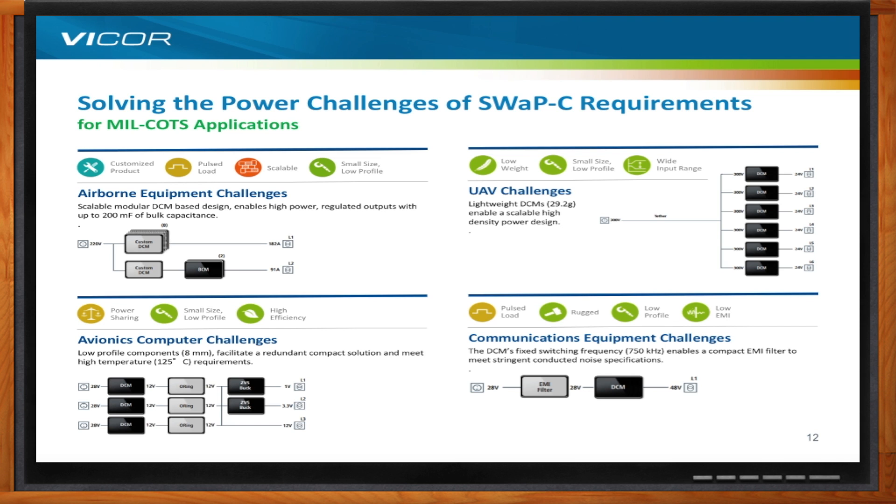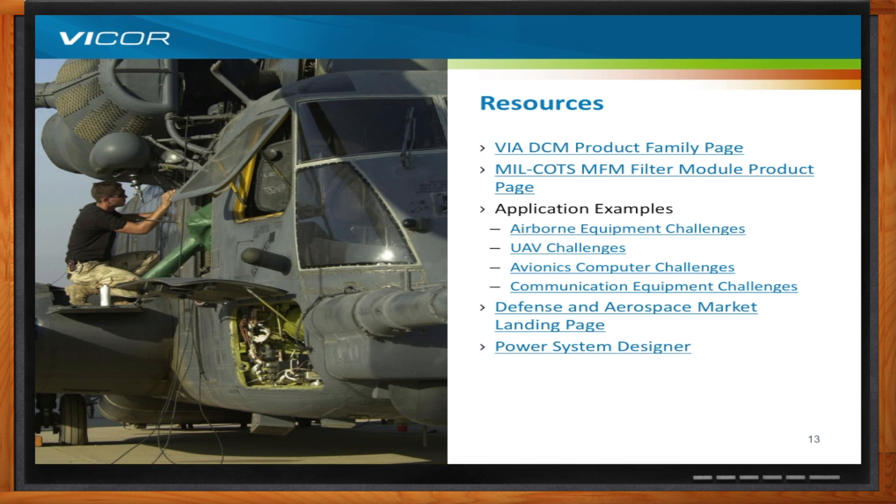For more information, a variety of resources are available on the Vicor website: the VIA DCM product family page, the MFM filter modules page, a wide variety of application examples including the four just mentioned, other case studies, the defense and aerospace market landing page, and the Power System Designer — an online tool that allows customers to configure tailored solutions and run simulations.